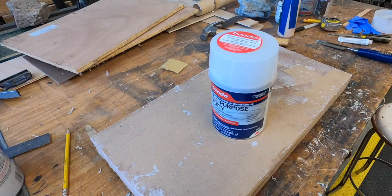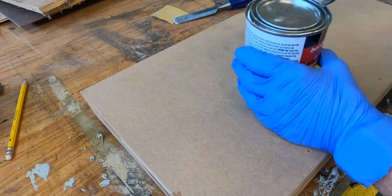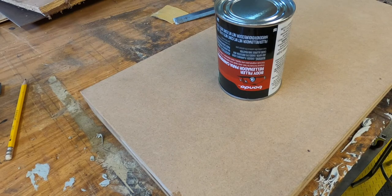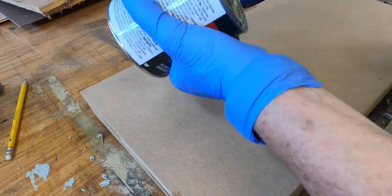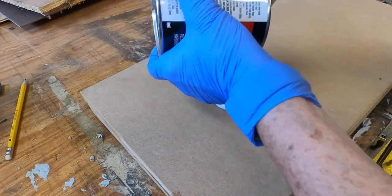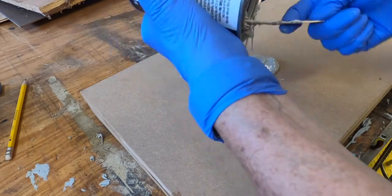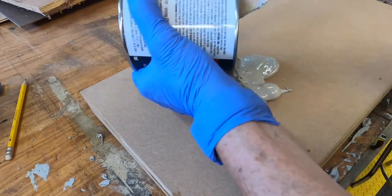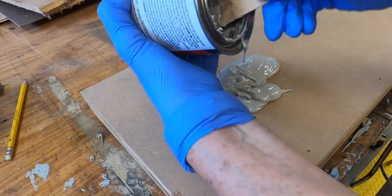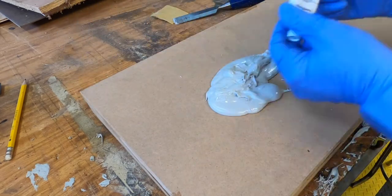Now the next part is the most unique part I think of all, where I'll take bondo. After I fill all those holes from the screw dimples, I take bondo and mix it the appropriate mixture with the hardener. This stuff is rock hard when it dries, so it's perfect for this application. I want to create this really unique texture around the outside — it kind of looks like smoothed out stone and granite. I love that organic look, so I mix it up and apply it to the edges.